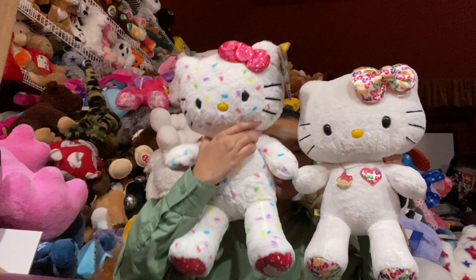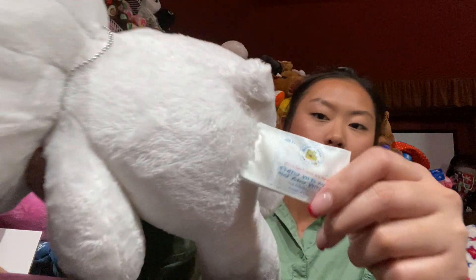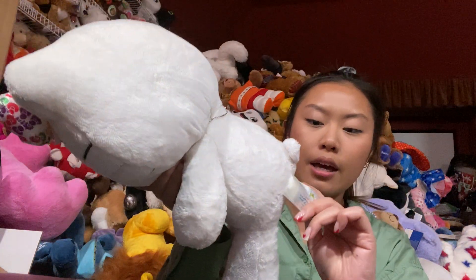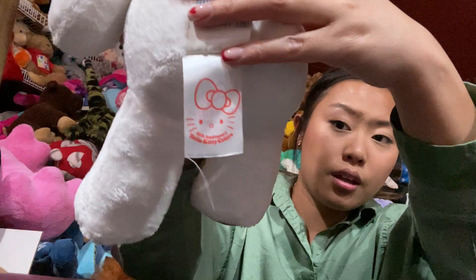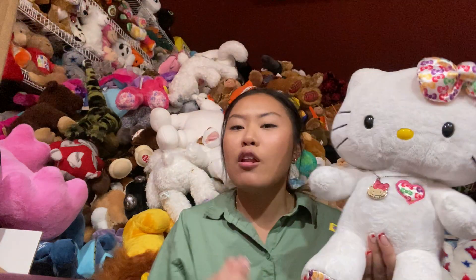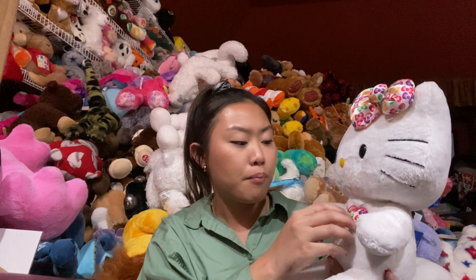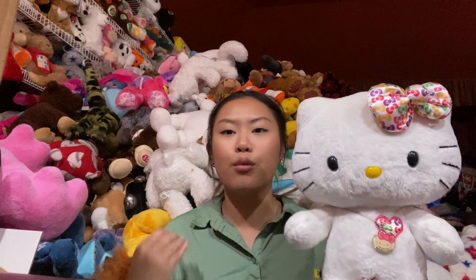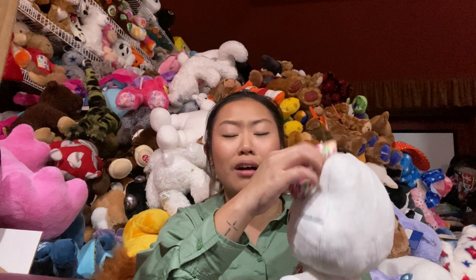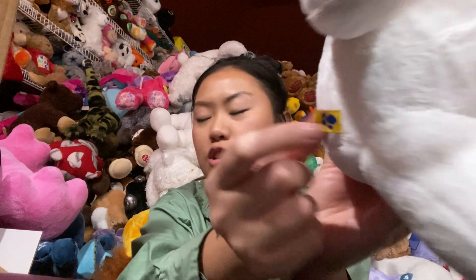She's actually a little bit smaller than the new release — this one is from the old release. There's a little bit of threading coming out of her and she's just falling apart. I actually bought her new and just lost her tag during the move, so I didn't buy her second-hand or anything. It just makes me sad. But anyway, this is how she looks, and of course the old Build-A-Bear touch tag.